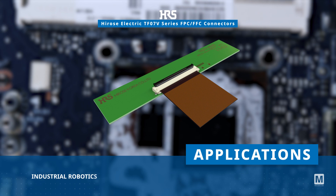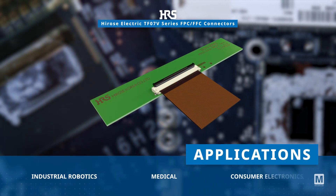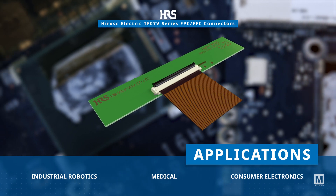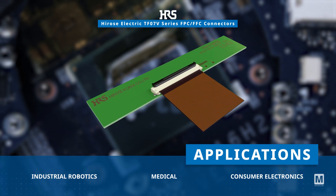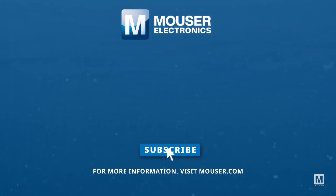The Hirose Electric TF07V Series FPC FFC connectors are suitable for diverse applications in robotics, medical, and consumer electronics industries. Discover how you can optimize your new product designs at Mouser.com.